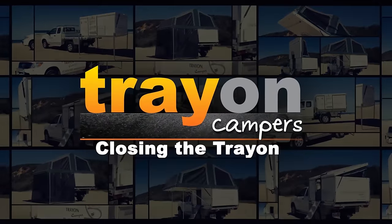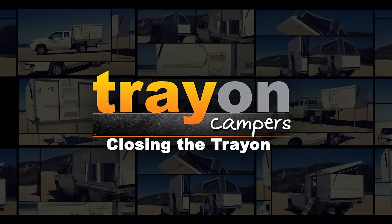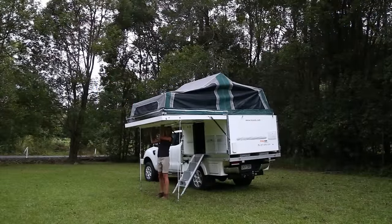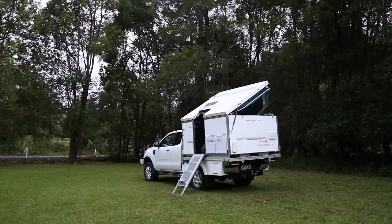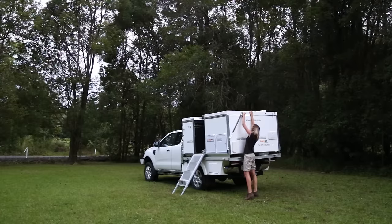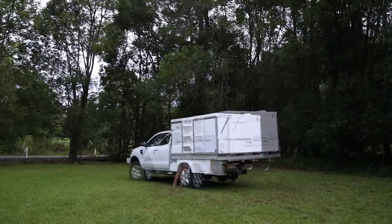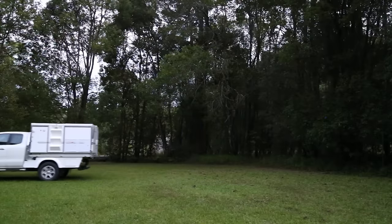Preparing the Trayon for travel again is quick, taking about five minutes to simply reverse the setup procedure. Best of all, this portable home provides economical travel and accommodation for that well-deserved holiday or outback adventure. Trayon Campers — proudly Australian designed, owned, and built. Trayon: the no-tow way.